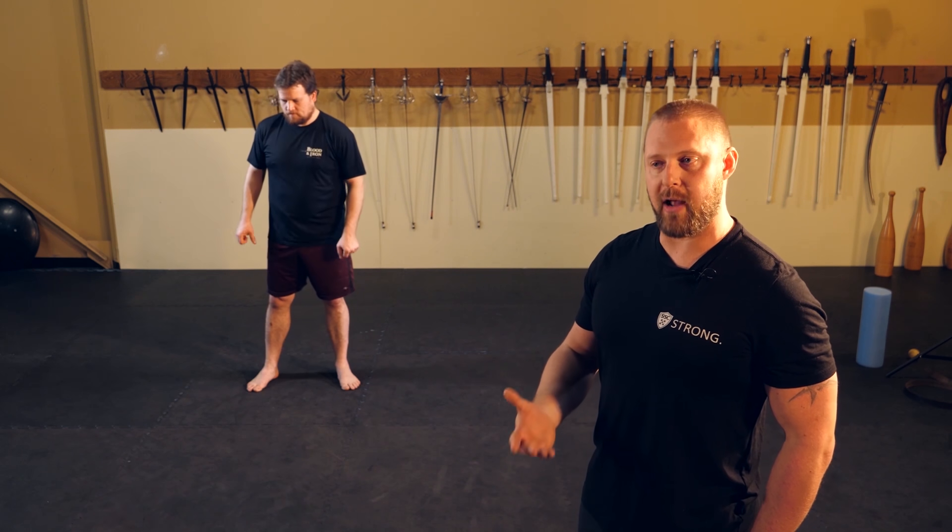TJ recommends doing the biggest movements possible for mobility work because they act as a catch-all — stretching and moving the largest number of muscles through the biggest range of motion for the greatest benefit in HEMA-related work. Steve is going to start with something called the World's Greatest Stretch, which is a combination of several movements.